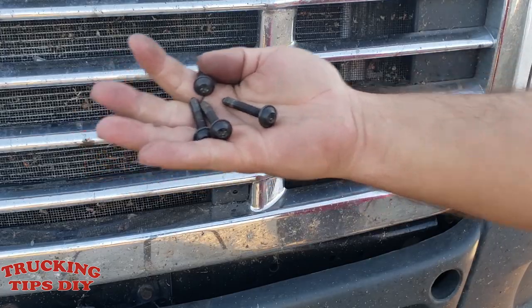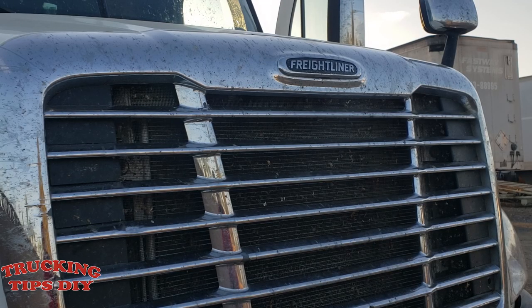The four bolts are out now. All I've got to do is pull the grill up and the clips should release.